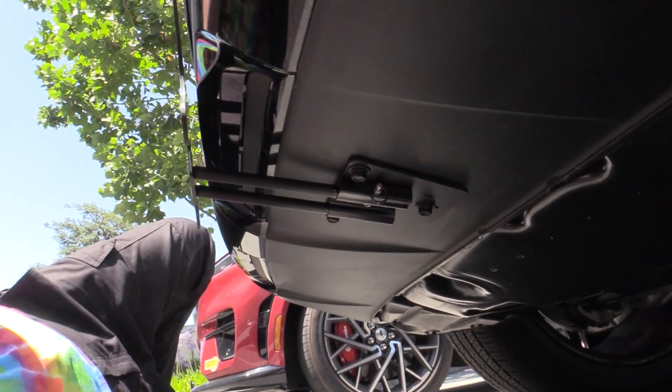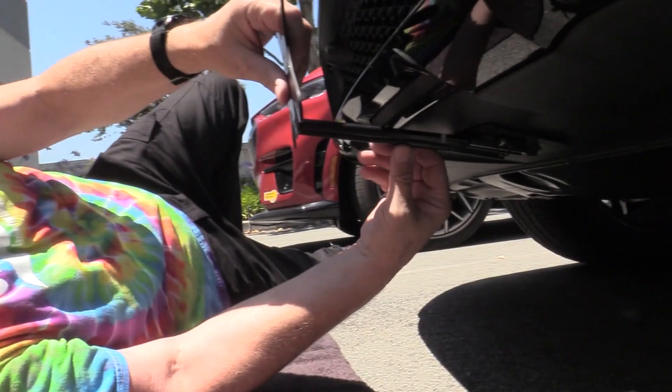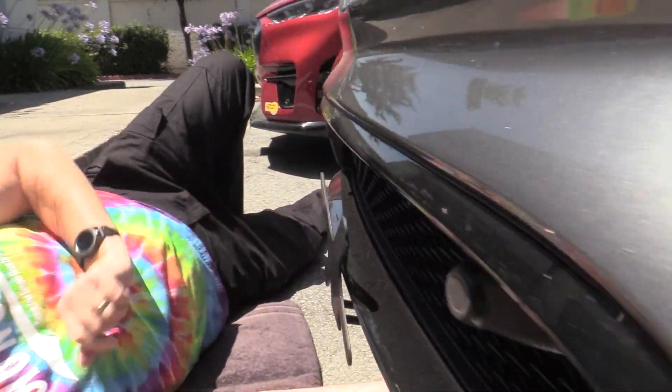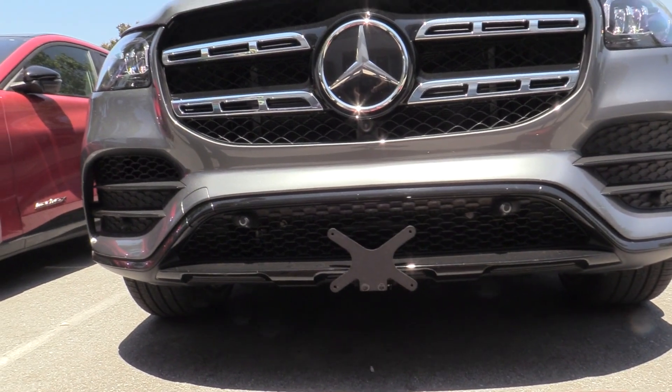There you go. Take it off, go ahead and put your license plate on it, and when you're ready to go, line it up, pull the pull pin, slide it to lock into place, and you're done.